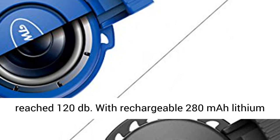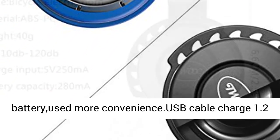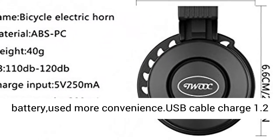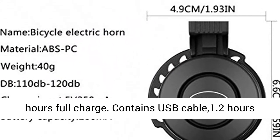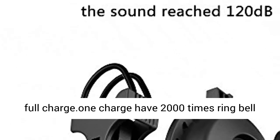With rechargeable 280 mAh lithium battery for added convenience. USB cable charges to full in 1.2 hours. Each full charge provides 2,000 ring bells and can work for about 20 to 30 days.